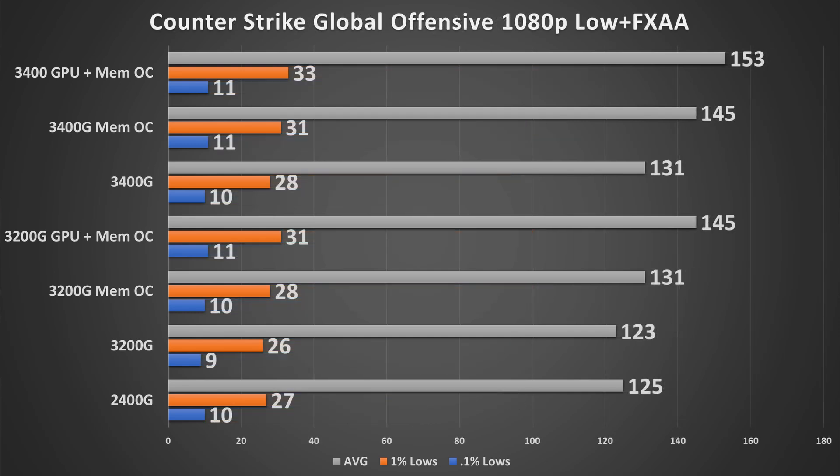Counter-Strike: Global Offensive at 1080p low settings with FXAA enabled, using the community benchmark. Average frame rates are fairly impressive — the fully overclocked 3200G again matches the 3400G with just the memory OC. Note the very low 0.1% and 1% lows are caused by a smoke scene halfway through the benchmark that tanks performance significantly, so keep that in mind.